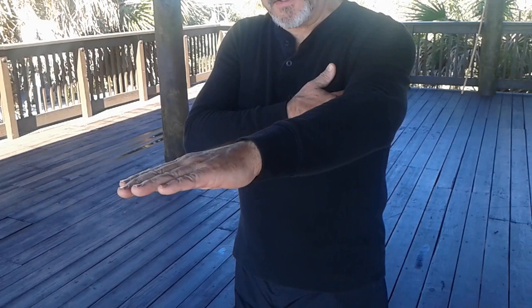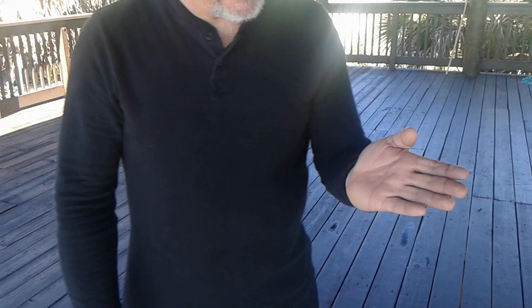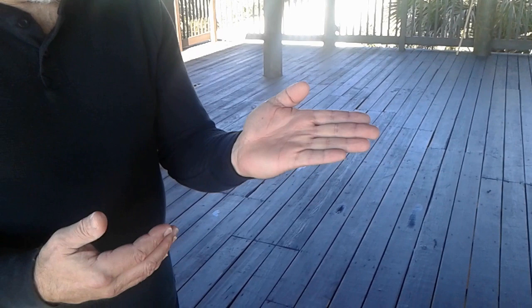Again, about spear hand — energy is issued from the armpit to travel down into the fingertips, so no bending in the wrist. Now, before we do tiger claw, this is a side palm. The side palm is used in Fuhok and the salutation of the Fu Jiao Pai system.